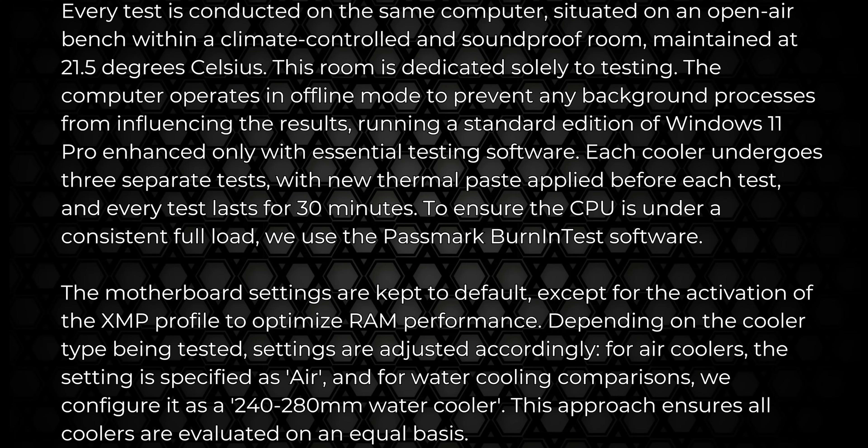Down to testing — the same system and same components are used for every single test, with the same updates, internet disabled so nothing in the background can interfere, and only programs needed for testing are installed. Each test is run three times for 30 minutes each. We use Passmark burn test to ensure CPU cores are loaded to 100% at all times. Testing is done in a separate climate-controlled, sound-treated room set to 21.5 degrees Celsius.